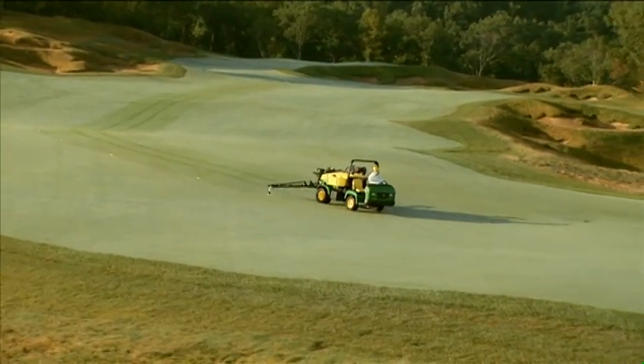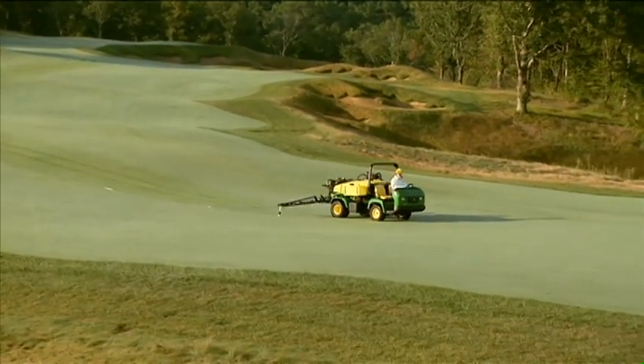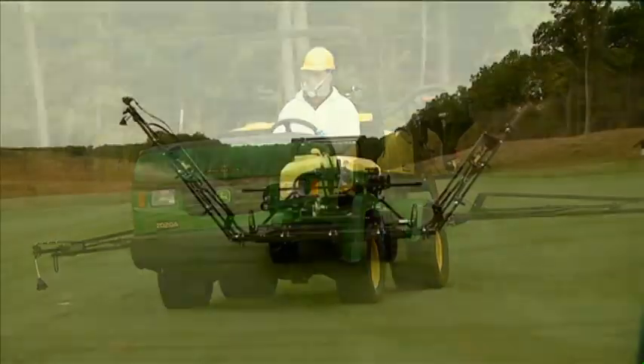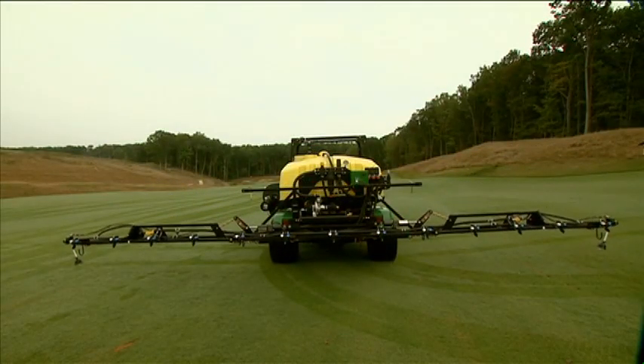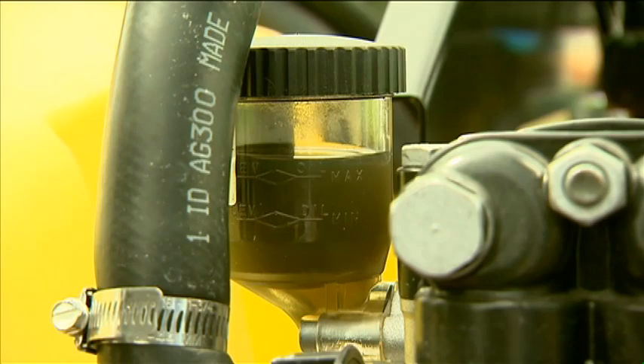This is the operation video for the John Deere HD 200 and HD 300 Select Spray Series, which are available with the John Deere ProGator. We will show you how to operate the Select Spray Series correctly and safely. We'll provide setup and adjustment information as well as maintenance information to keep your Select Spray unit running in good condition.